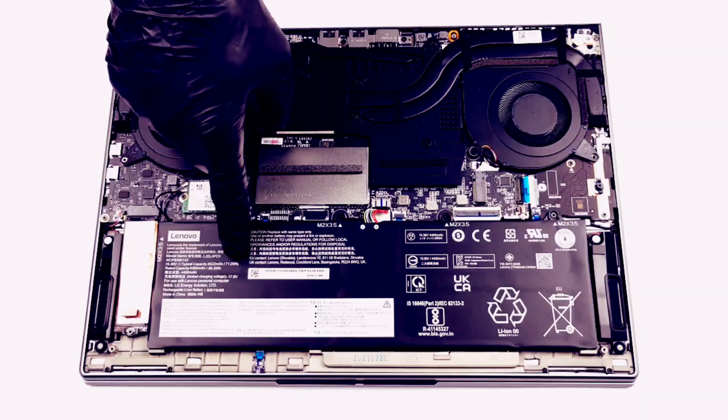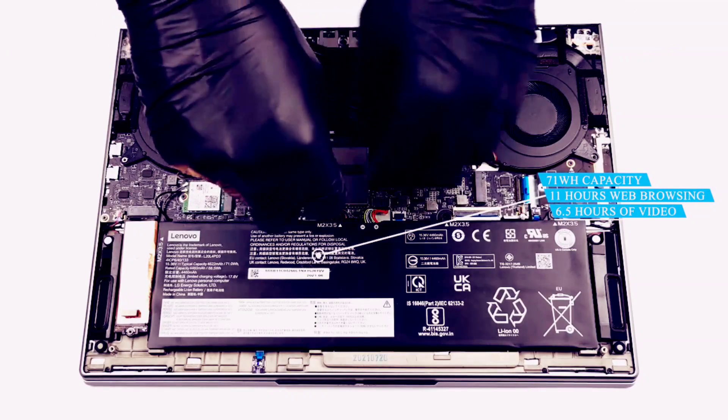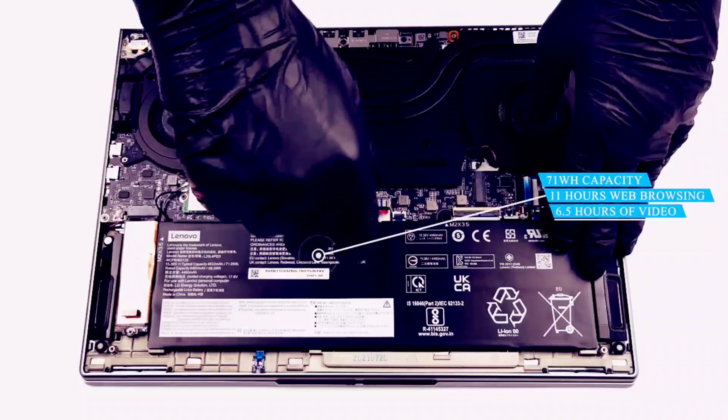Inside, you can see a 71Wh battery. It lasted us for 11 hours of web browsing, or 6 hours and 30 minutes of video playback.